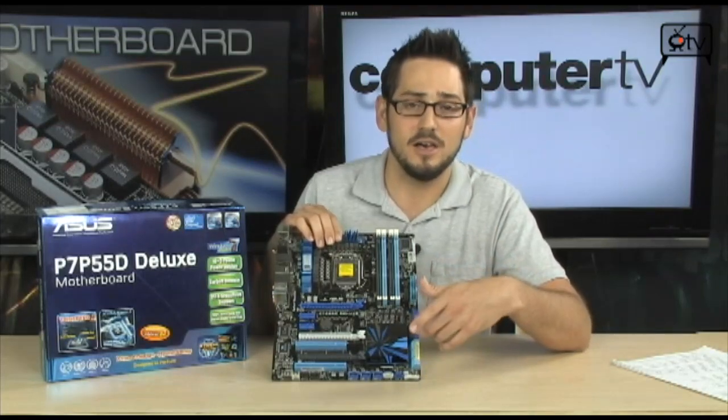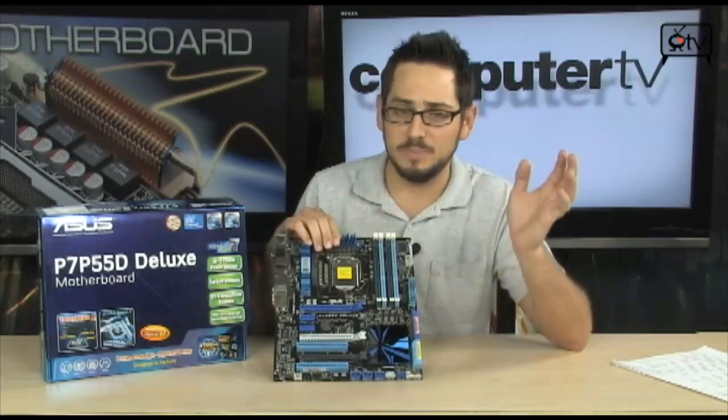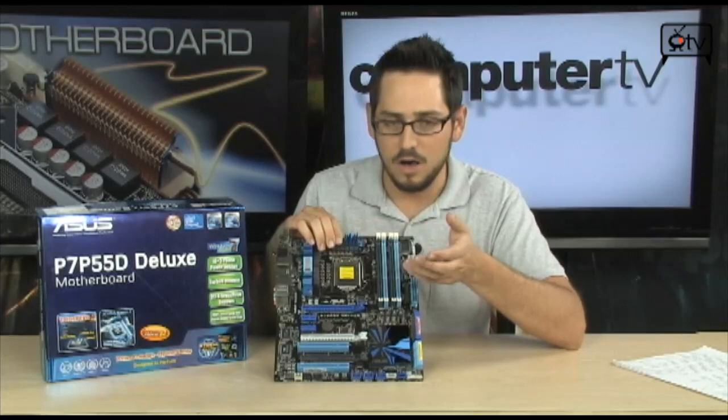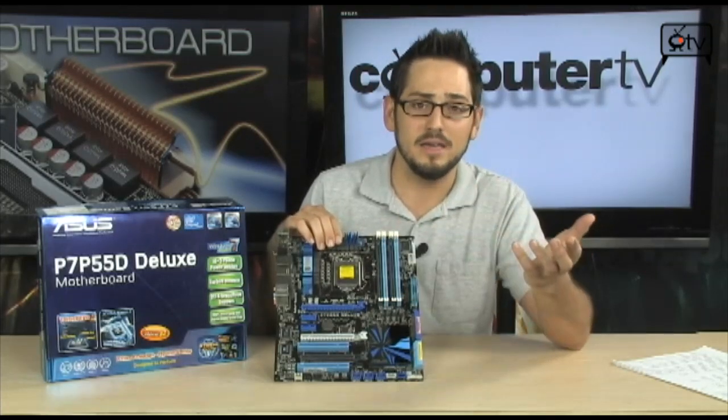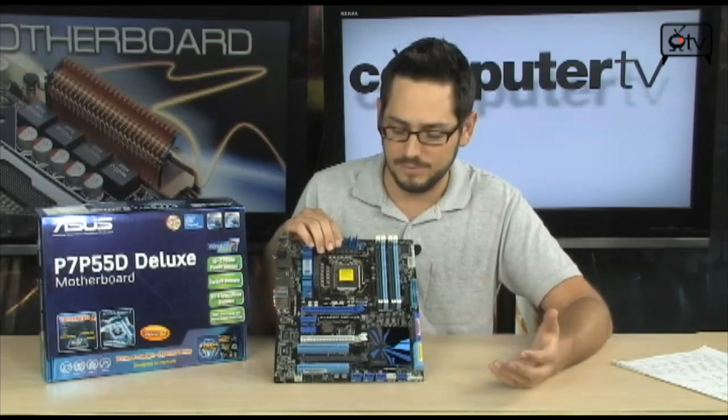The P55 down here handles the rest of it. It's called the PCH, Platform Controller Hub. That controls everything else — USBs, Ethernet — all that's controlled through this chip before it goes over to the CPU. Also you'll notice that without the QPI, they have also left out the triple channel memory. That was only for X58.